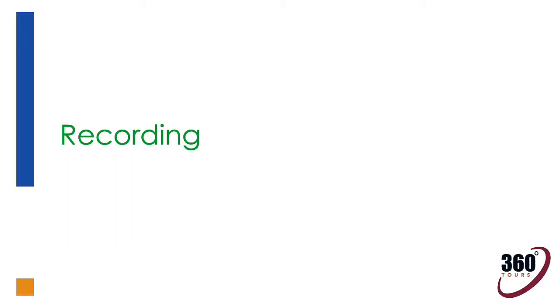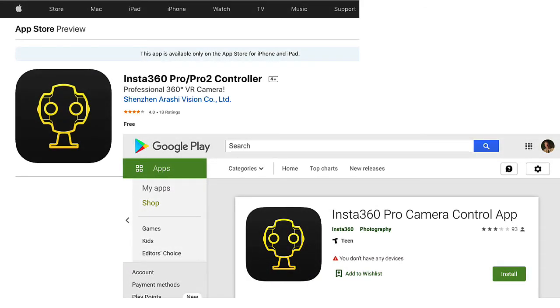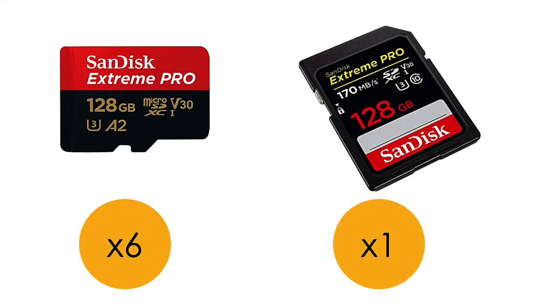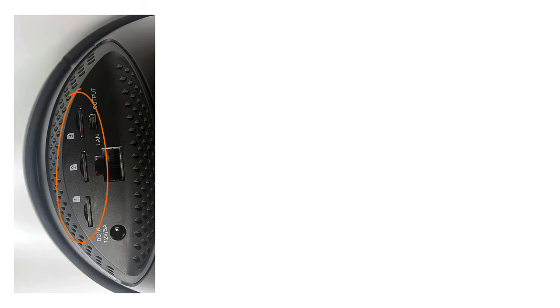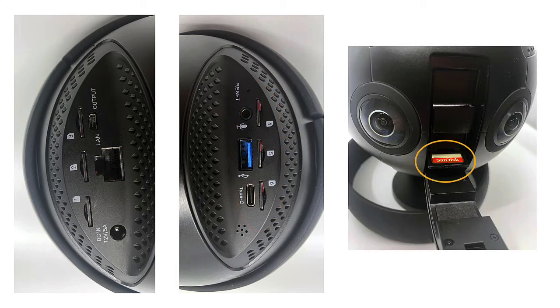Now let's record something really exciting. Download the Insta360 Pro 2 controller from the Apple or Google Play Store. While you're waiting for the app to download to your phone, it would be a good time to ensure that you have all 7 memory cards inserted into the camera. These are the ones that I use. There are 3 micro SD slots over here named 1, 2, and 3. There's also 3 more on the other side named 4, 5, and 6. And also don't forget the SD card slot under the battery.